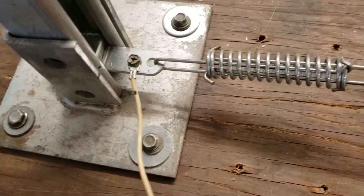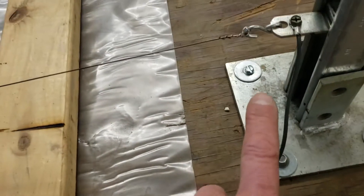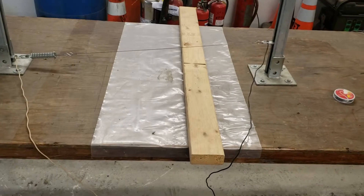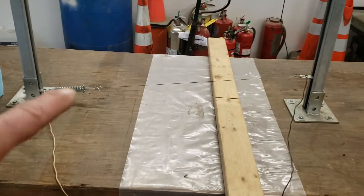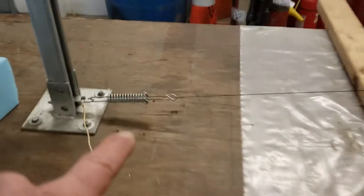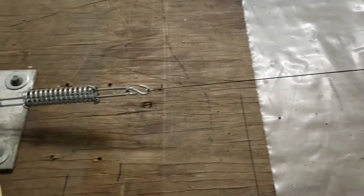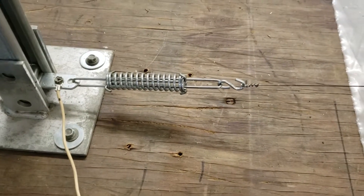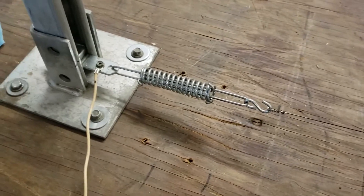The output of the transformer simply goes to each end of the cutter — tied to the post, conducting through a spring to the wire, same on this side. There's a spring here to keep tension on the wire, because as the wire heats up the tension will change, so I keep pretty good tension on it at room temperature.